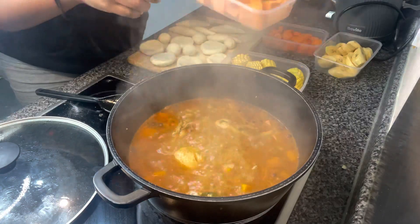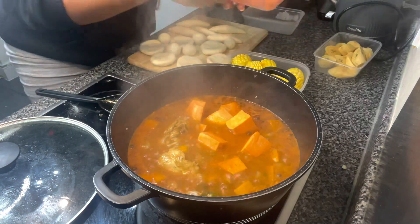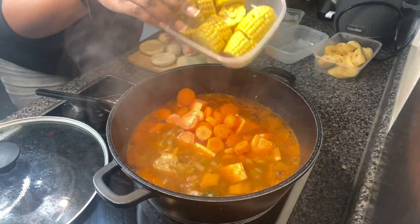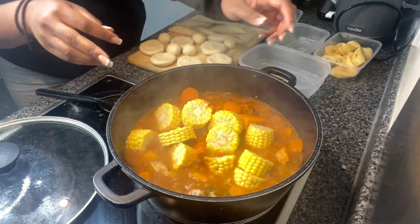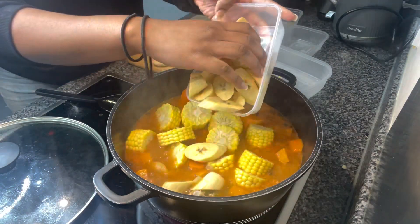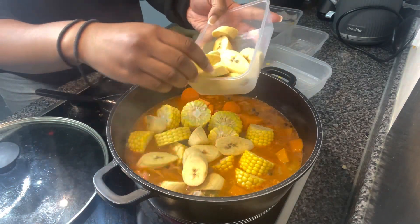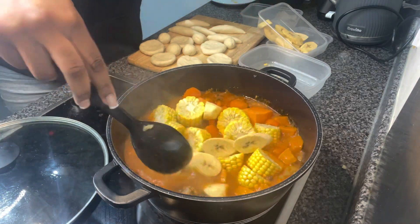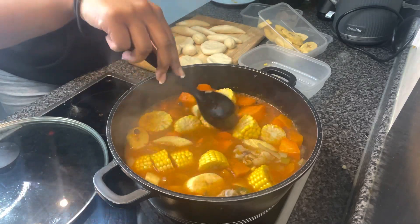It's been about 15 minutes, so now I'm going to add my sweet potato, carrots, plantain, and the corn on the cob. Look at all of those colors — I'm so here for it! I also decided to cut up another plantain but realized I was doing too much, so I just added a few more pieces to see if they'd even fit. But again, that's how we like it.